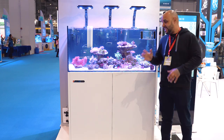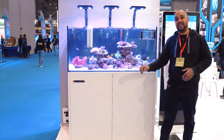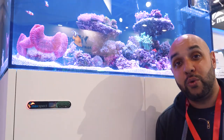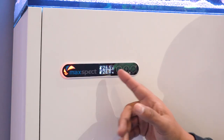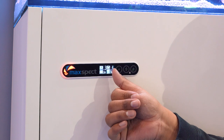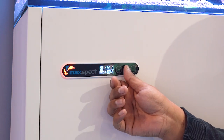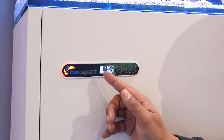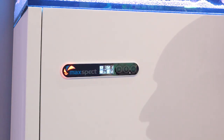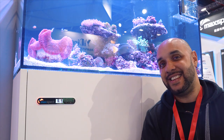This aquarium right here is no exception. This tank is a full all-in-one system — it comes with lights, a Maxpect Gyre, a return pump, and a skimmer. All of those products are controllable via this interface right here, which gives you quick access to temperature readings, your skimmer, return pump, lighting, and the Gyres inside the display.